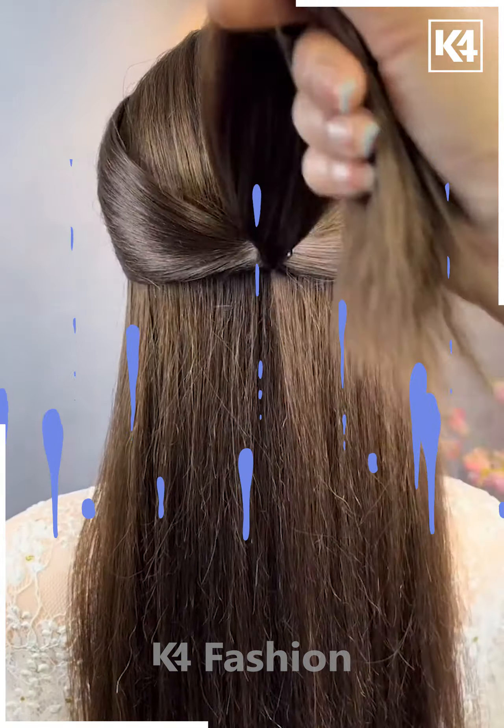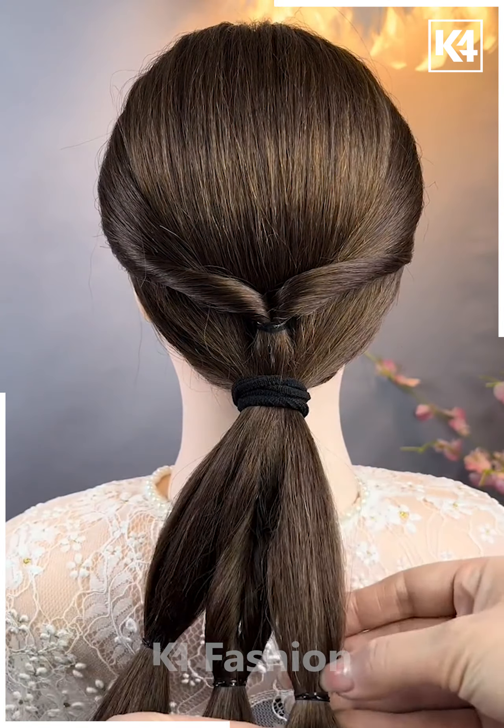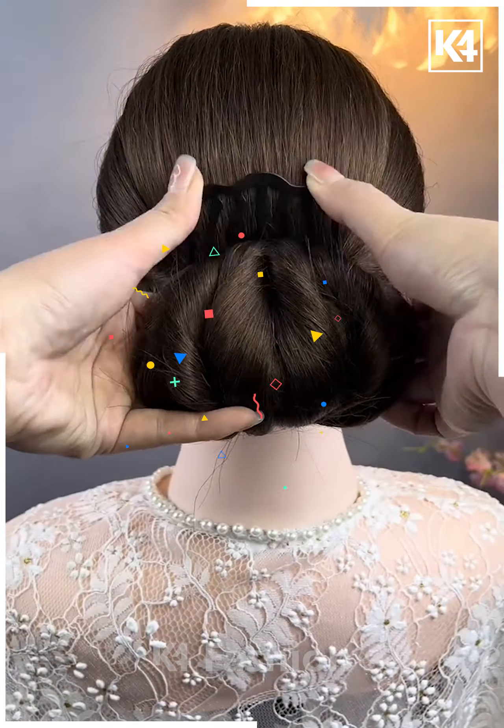Take a section of the hair from the front and then tie it up at the back. Then tie up a ponytail and divide this ponytail into three parts. Out of each of these, make three sections and then roll them all in on themselves. Add a pin.